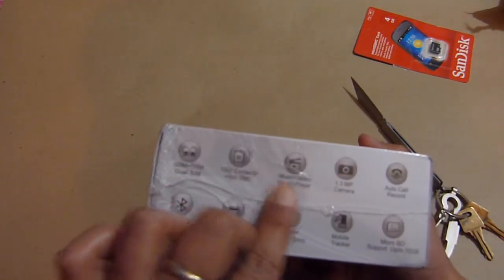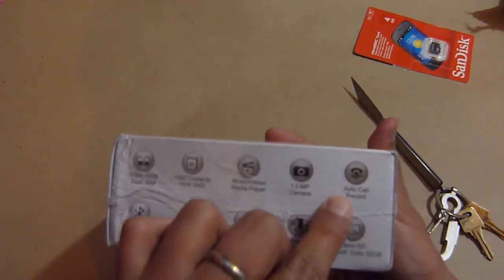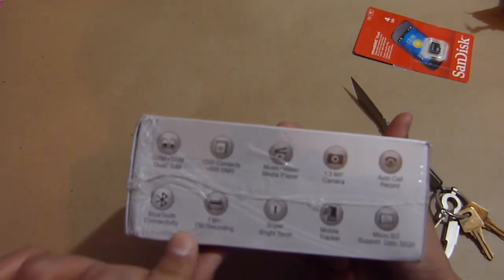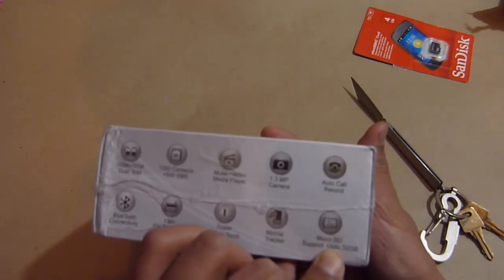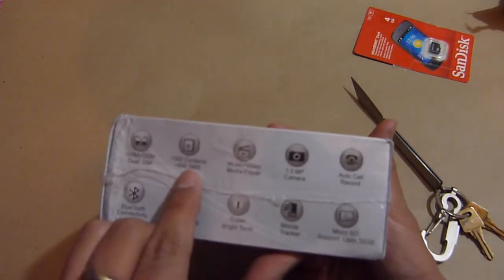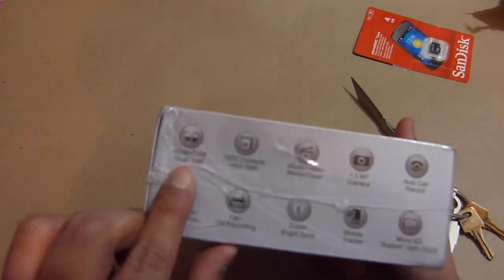Alright, so here are some specifications: 1.3 megapixel camera, auto-call record, Bluetooth connectivity, FM, super bright torch, mobile tracker, micro SD card support up to 32GB, music plus video media player, 1,000 contacts plus 500 SMS, GSM plus GSM dual SIM.